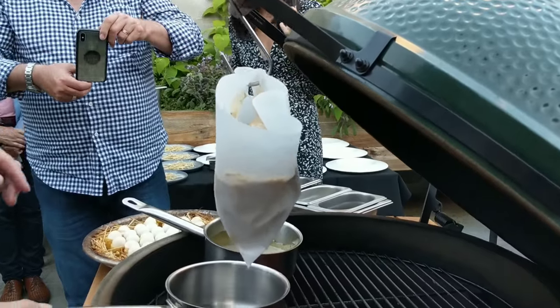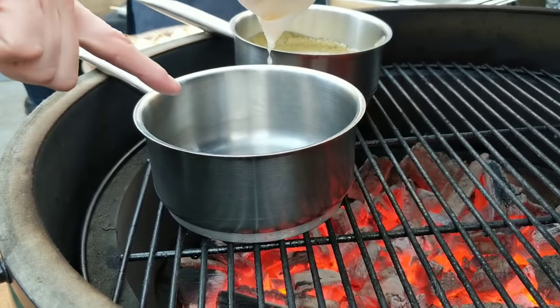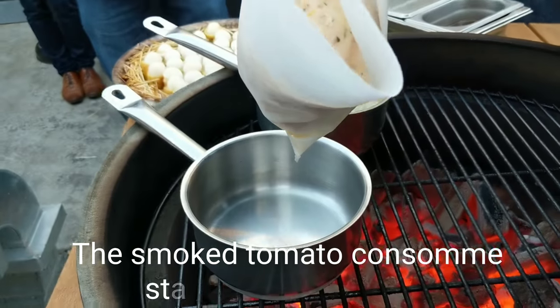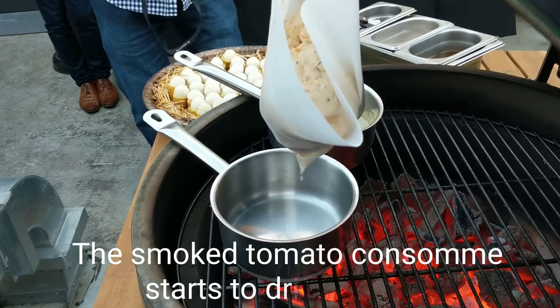So that will gently melt and drip into there and clarify as it does it, but also smoke at the same time. As we're starting to clarify and smoke at the same time. So what's going to come out there? We'll have a clear smoked tomato consommé.